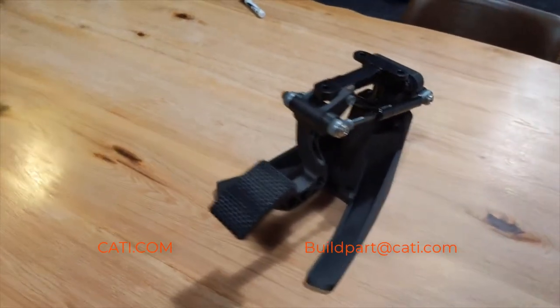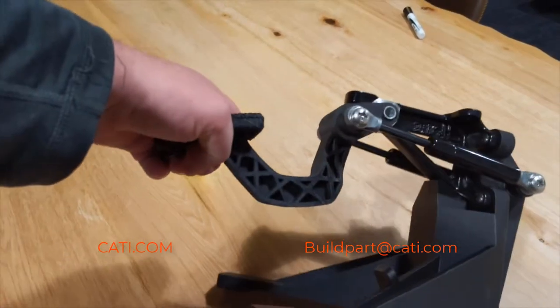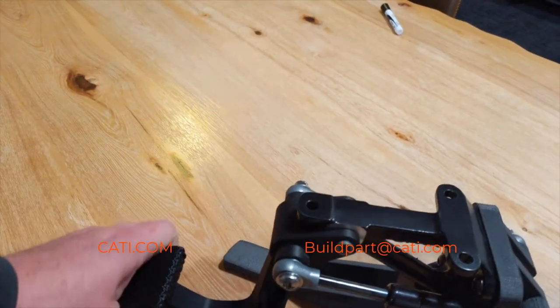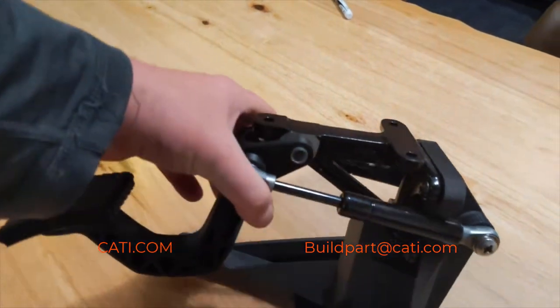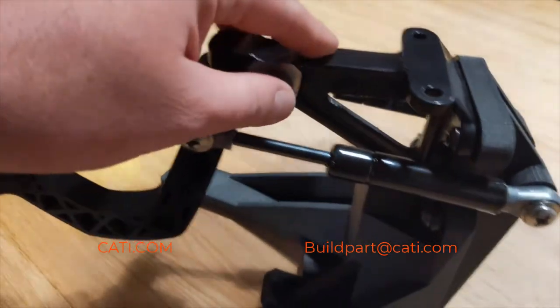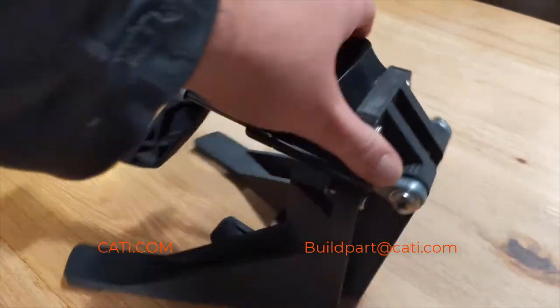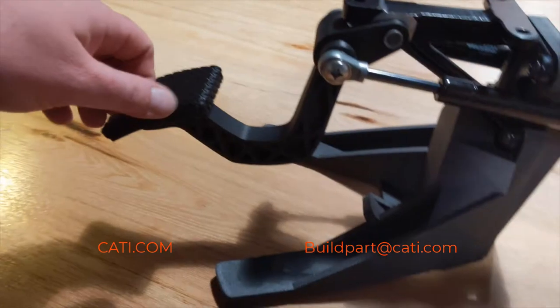Let's talk about the Nylon 12 CF carbon fiber filled. As you can see, only two of the parts on this brake pad assembly are 3D printed — the base and the actual pedal itself. Those were 3D printed with the Nylon 12 CF.